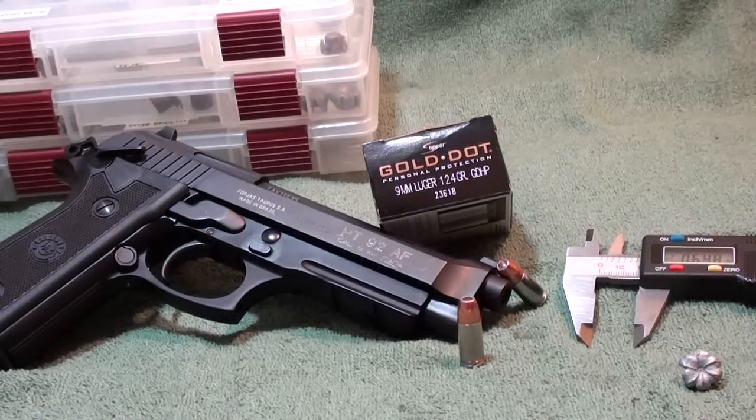Okay guys, we're at the post-test of the Gold Dot nine millimeter 124 grain bonded hollow point. The product number is 23618, and this is for a 20 round box. You can go online and find these in a 50 round box and save yourself a lot of money. A 20 round box will run you anywhere from $20 to $27.99, sometimes up to $35 depending where you go. If you go online and shop around, you can find a 50 round box for about $35. So if you're going to use this round for carry, definitely buy it in a 50 round box.